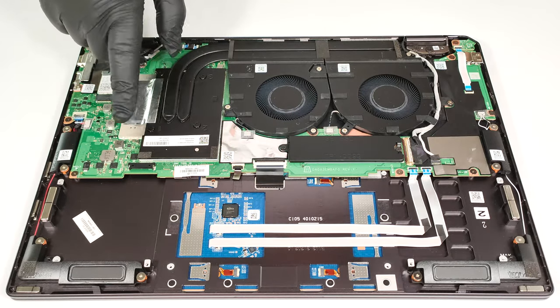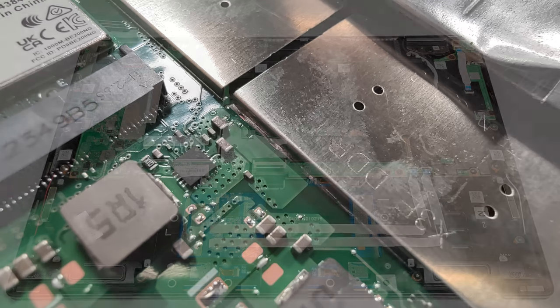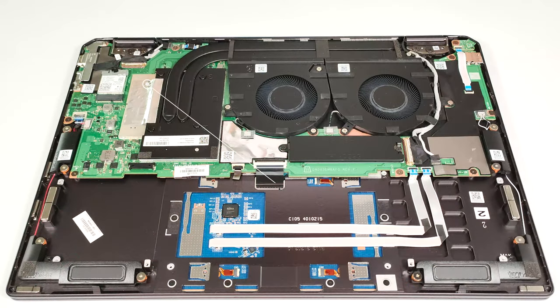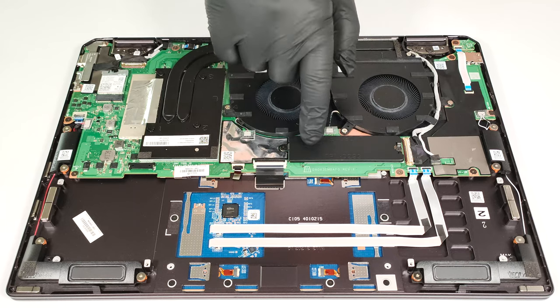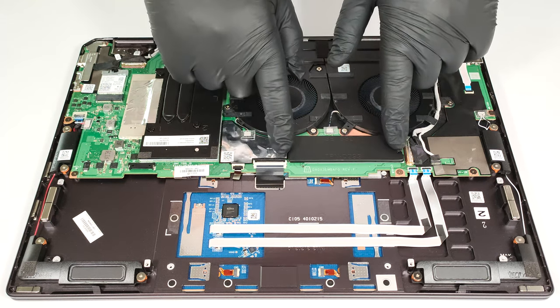Unfortunately, the memory is soldered, and the same applies to the metal plate that covers the modules. On the bright side, you get up to 32GB of LPDDR5X 6400MHz RAM, which should be enough for most people. For storage, you can rely on a single M.2 slot for 2280 Gen 4 SSDs. The NVMe is covered by a metal plate that is held in place by two Phillips-head screws.